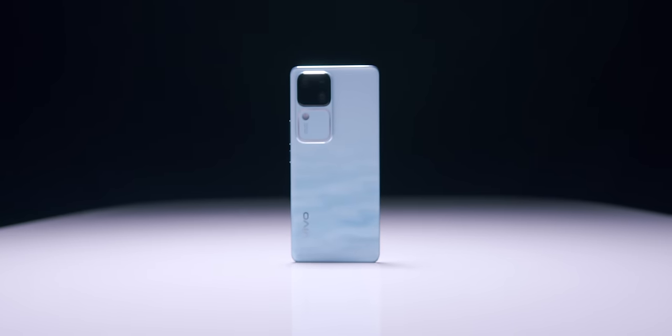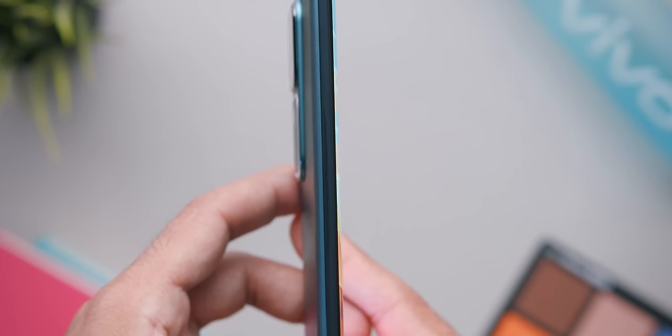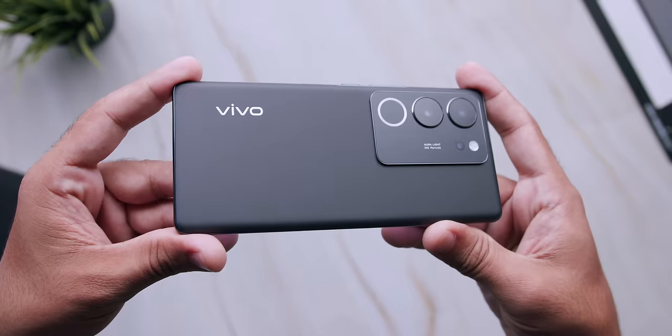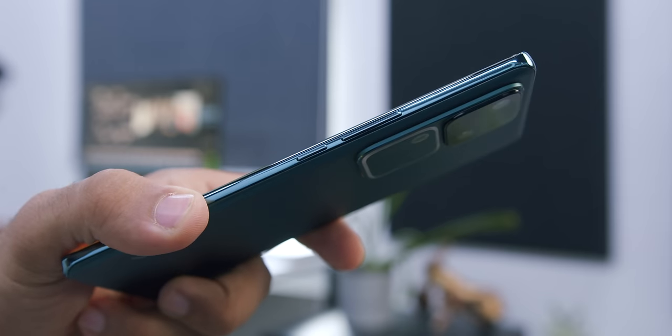The V-series design language continues here. Vivo V29 had a premium X70 Pro-inspired look — slim profile, curved edges, and a soft-touch matte finish, with the same glitter effect inside as seen in the V29 and X70 Pro. The phone's thickness is only 7.45mm, which puts it firmly in the ultra-slim category. Despite this, Vivo has managed to fit a 5,000mAh battery, claiming this is their slimmest phone with a 5,000mAh battery.